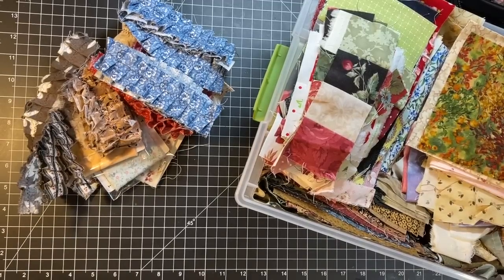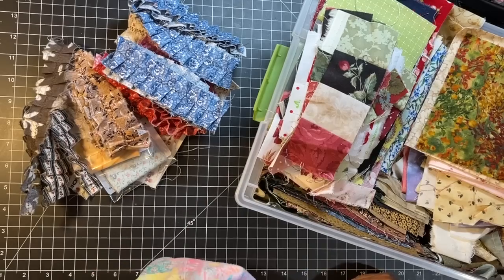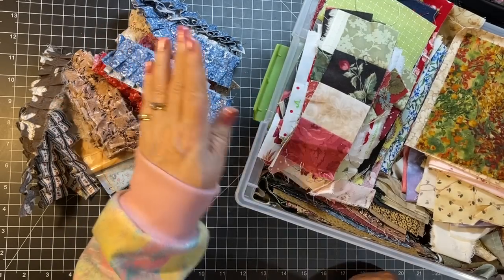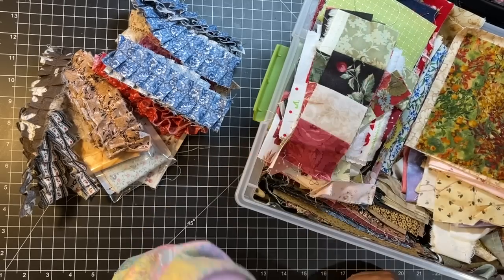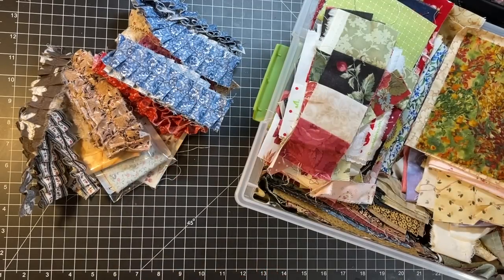Hi everyone, it's Gail and it is Forgotten Friends Friday. I'm looking at some of my fabric scraps today. I want to talk about ruffles and I'm also hoping to make some fabric flips. But for now, let's say hi and hugs to Carrie, Pat, Jamie, and PJ - thank you so much for watching and for your kind comments.